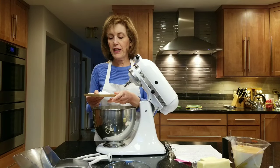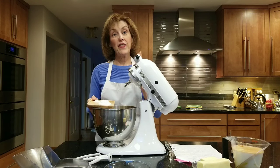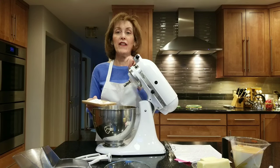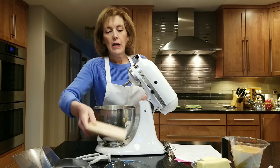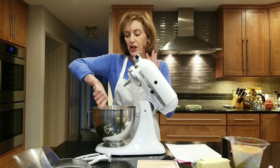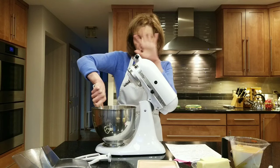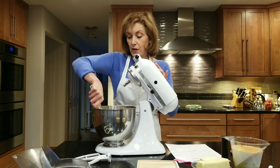All our dry ingredients are going in here. This is one tablespoon plus a teaspoon of baking powder because we really want this to rise — it's not going to be that high a cake, so we need all the help we can get. Three-quarters of a teaspoon of table salt. Then I'm going to take a whisk and whisk it all up. All our dry ingredients go in one fell swoop into the electric mixer.